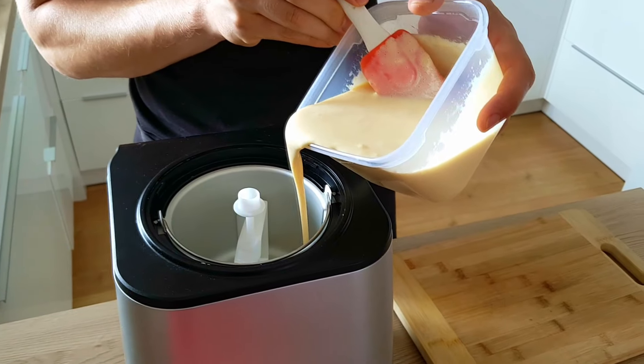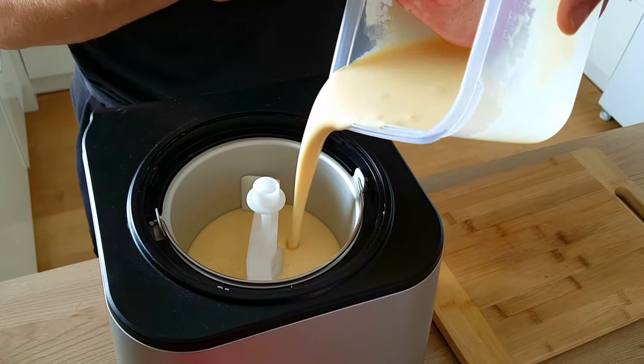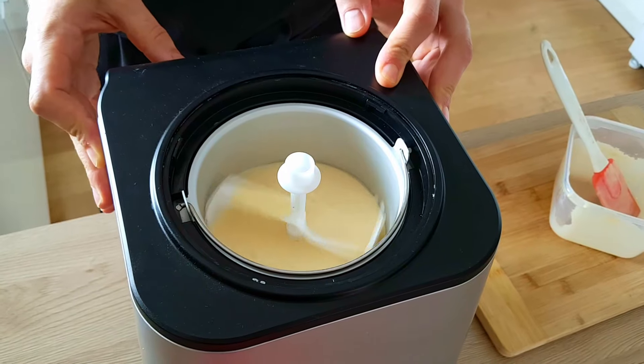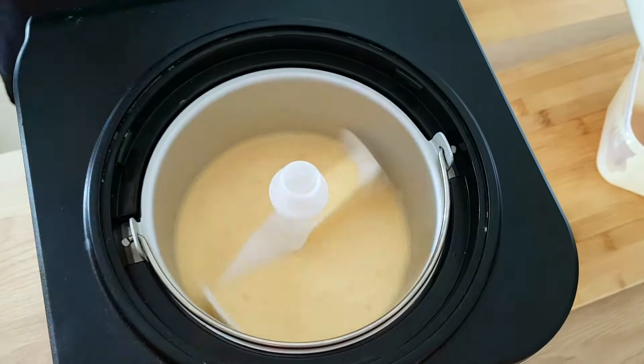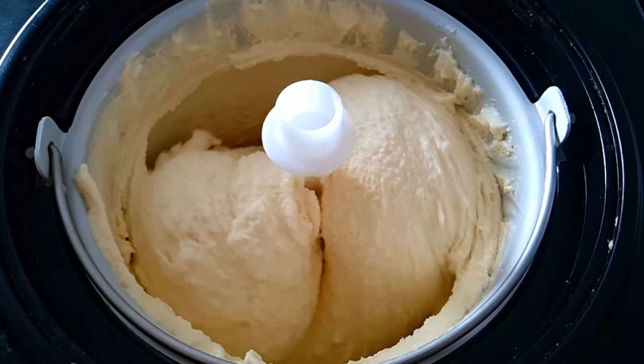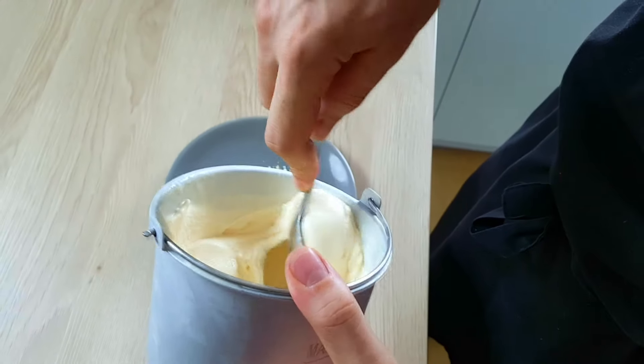When the ice cream base is cold I put it inside the ice cream machine, wait a little bit, and my bacon ice cream is done.